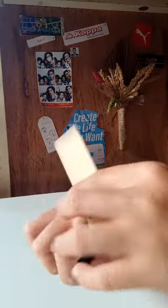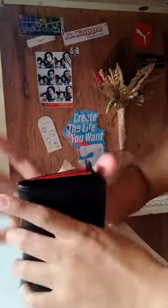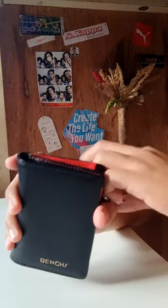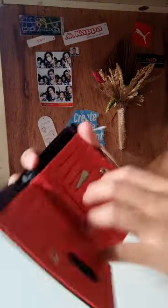So for the price — ang original price nito is 359.75. Pero 11-11, so nakuha ko lang ito for almost 211 pesos. Big savings na guys — imagine 359 tapos 211, and napakaganda pa ng design niya.